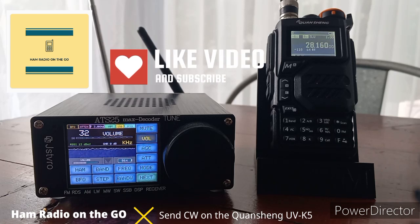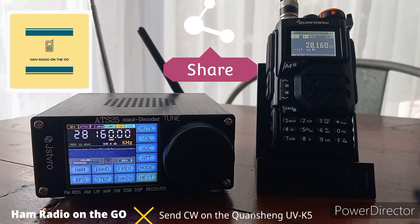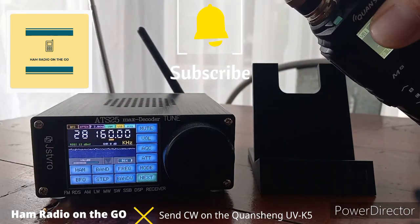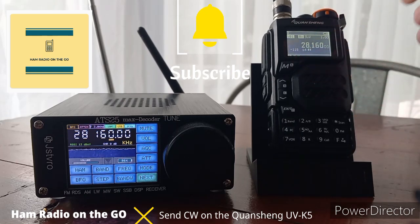In front of us we have the ATS-25 Max decoder, which will be decoding CW signals today. The star of the show is the Quanchang UVK5 with the IJV 3.0 firmware mod upgrade — this firmware includes CW transmit capability. We have it set up with an 11-meter BNC antenna and BNC adapter.